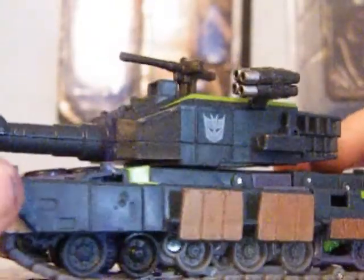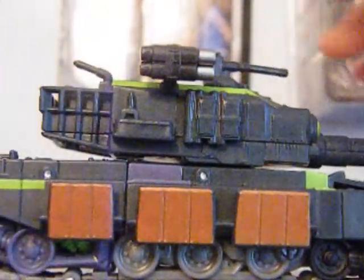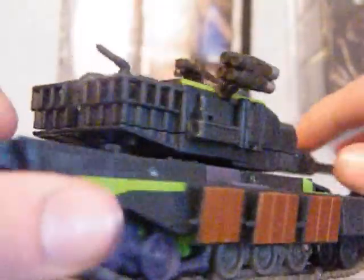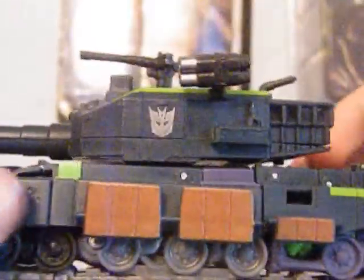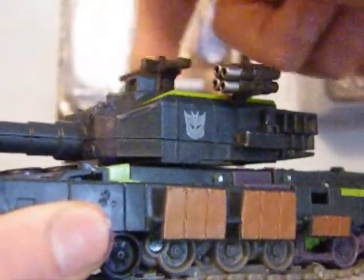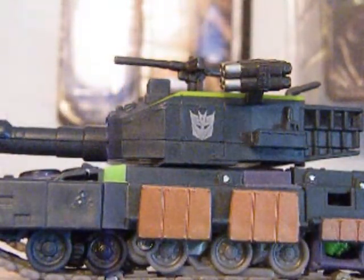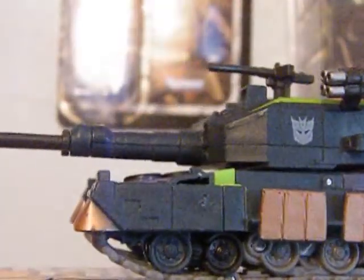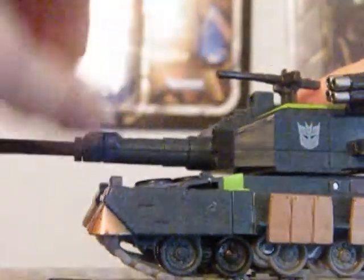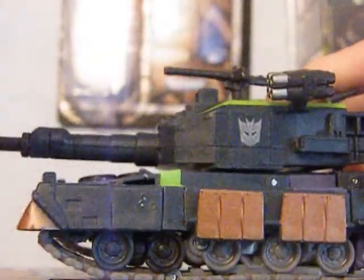And a cool one too. If you've already watched some reviews of this figure, you will know that it is a repaint of another figure. He's got a 360-degree rotation turret here, and there is another one here. I would have liked it if they made this part on a pivot so you could move it up and down, instead of it just aiming forward all the time.